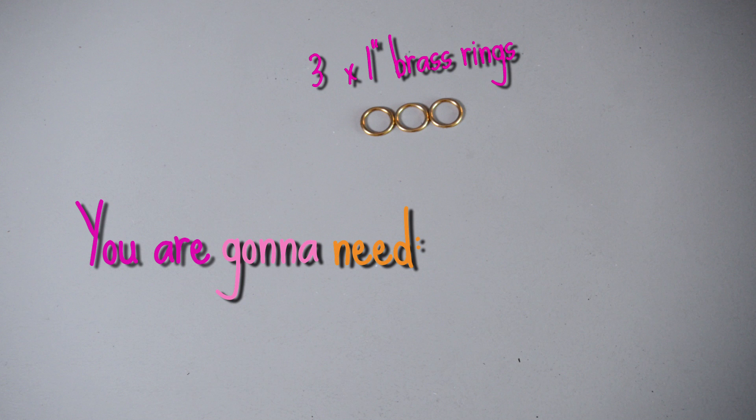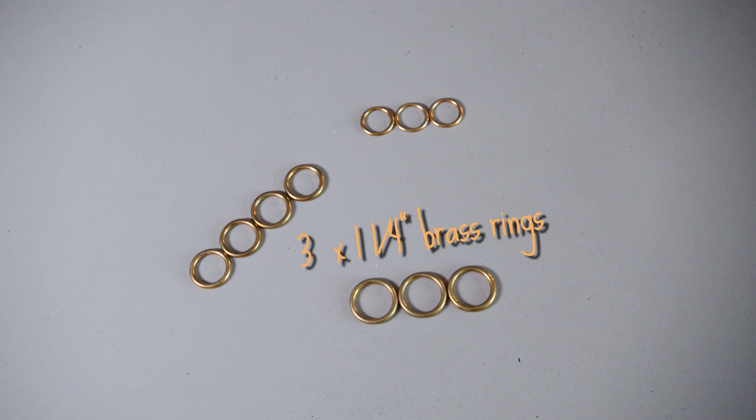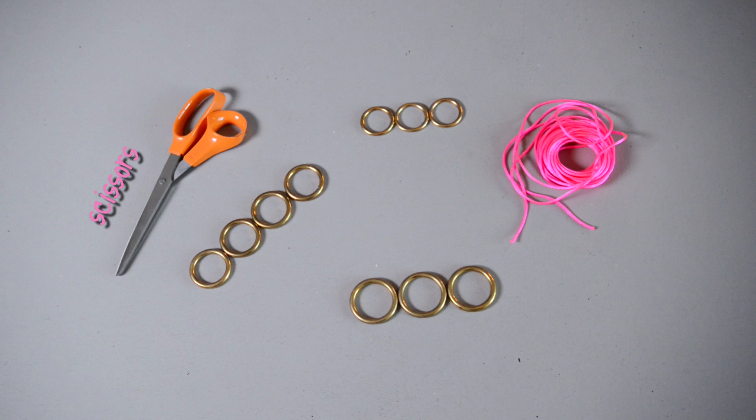You are going to need three one-inch brass rings, four one-and-one-eighth inch rings, three one-and-one-fourth inch rings, pink nylon cord, scissors, and a lighter.